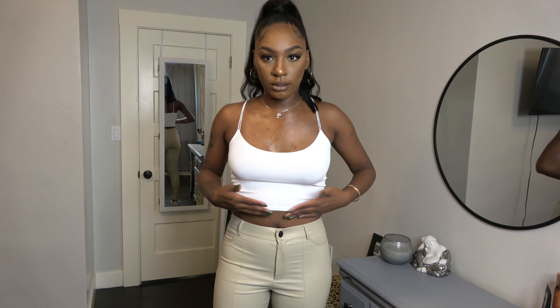If anyone is clocking you for your colors, ask them if they know about color theory first, because nine times out of ten they do not. This is look number one and I really love it. I feel like it's super appropriate for work, running errands, or grabbing lunch — it's really cozy.